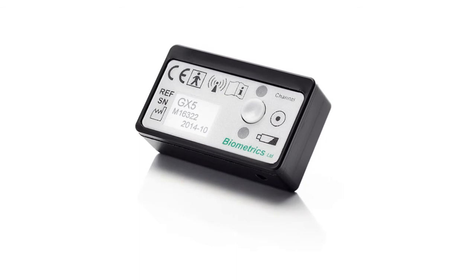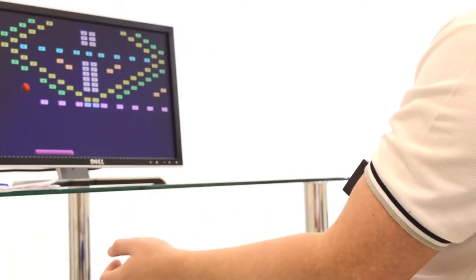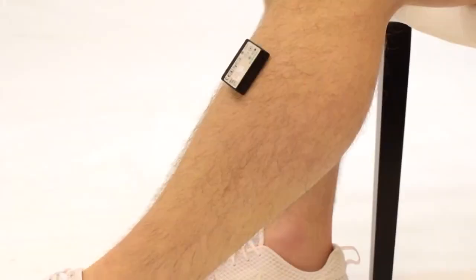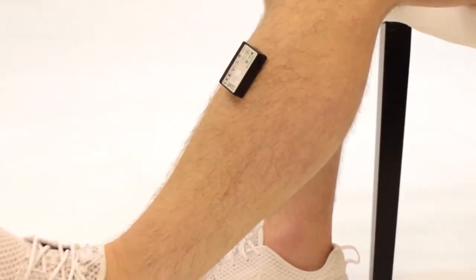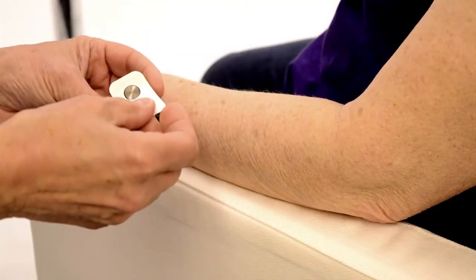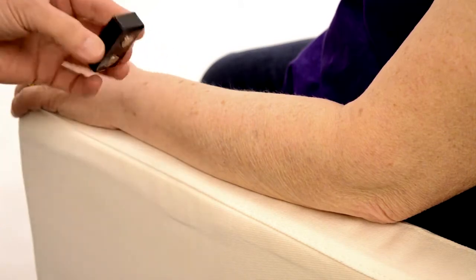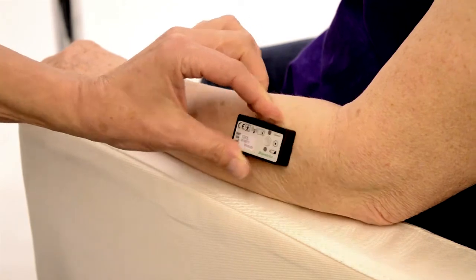MyoX is a very practical, easy to apply solution when seeking to address issues of muscle activation — not only for the extremely debilitated patient, but for all patients through to professional athletes. Simply applied with medical grade tape onto the skin surface over the muscle to be exercised, the wireless MyoX sensor is quick and easy to apply.